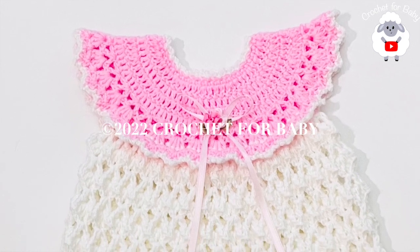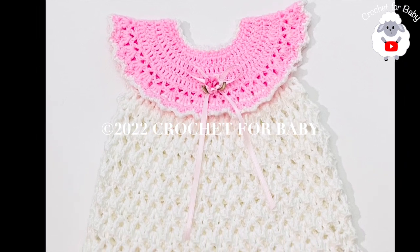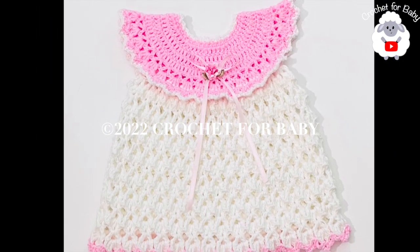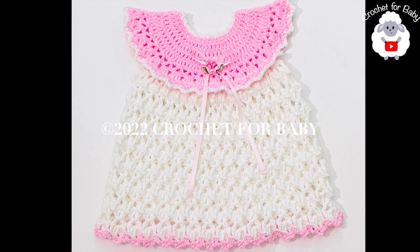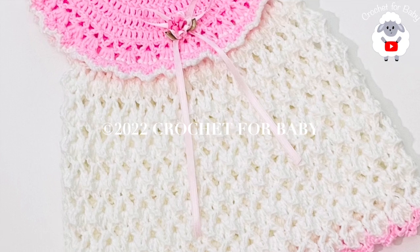Welcome to my channel, Crochet for Baby. Thanks for watching. I hope you like and subscribe. In today's tutorial, I'm going to show you how to crochet this beautiful little dress for baby girls between three and six months old. It's super easy to make, so I hope you like it.